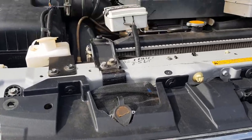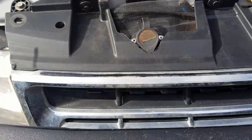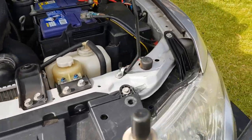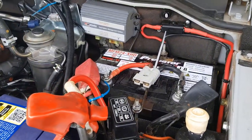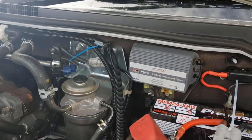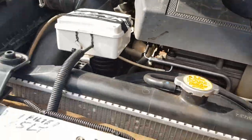Under the bonnet, I've put the controller for the winch up high, out of the way of everything. We've got an auxiliary battery — it generally only lasts about two years because it gets very hot underneath there. We've got a Piranha controller here, and these are the HID controllers.